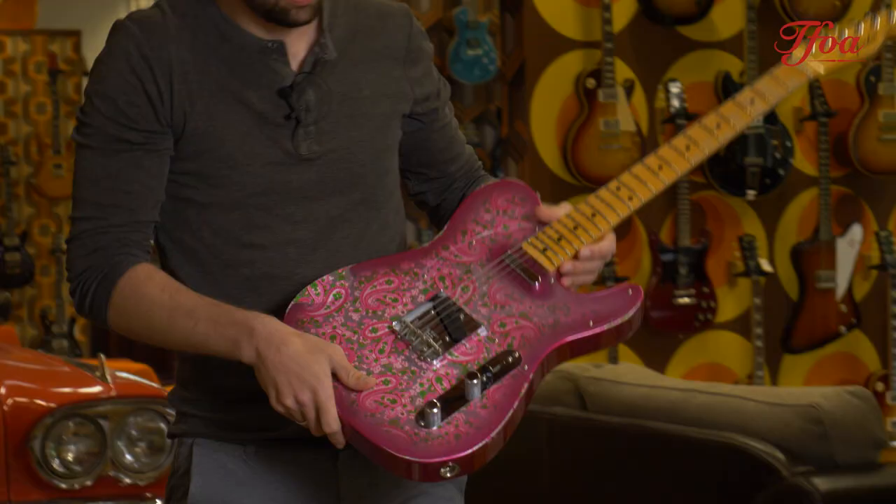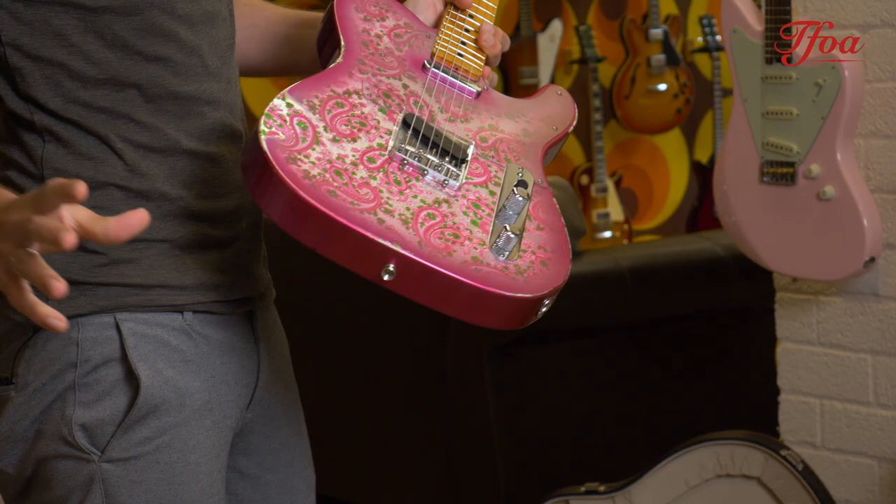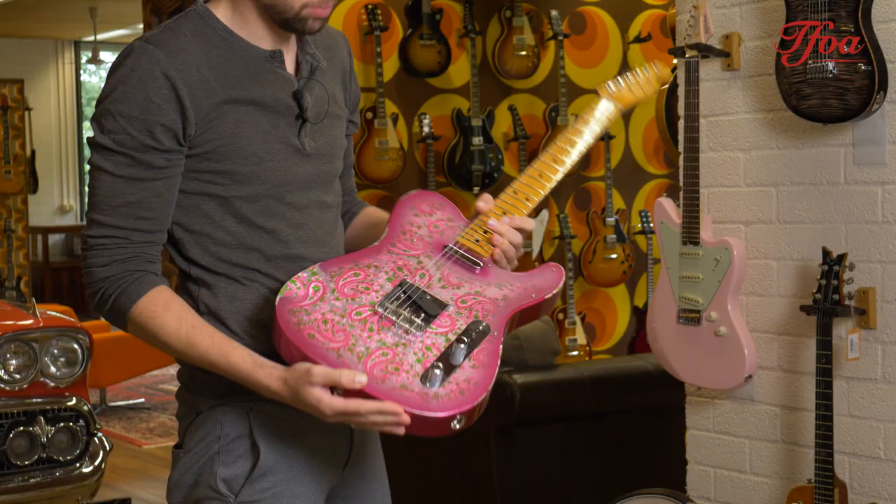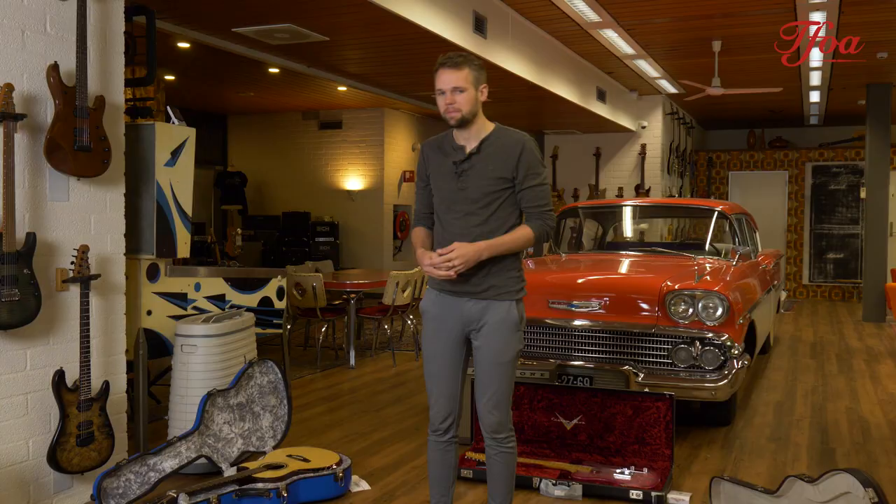The next one is a very rock and roll guitar, and one you don't see too often. What do you think of this custom shop Pink Paisley Telecaster? It's based on a '67 Tele, so the neck is quite nice — it feels slightly wider than a usual '67 neck. It's a trade-in from 2018 but still in good condition with really nice relic wear.